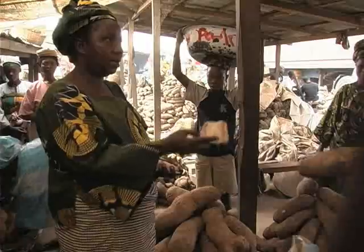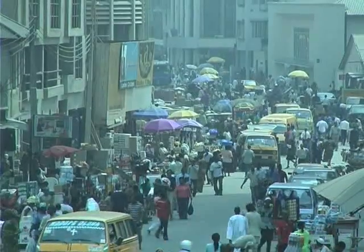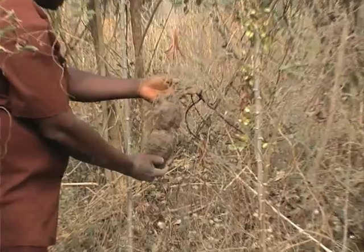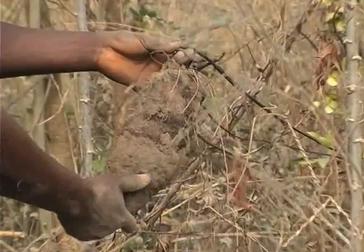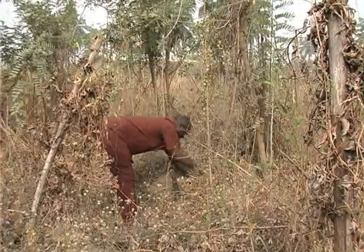Yam is a major staple food and source of income for over 60 million people in Africa. It has a major production constraint, as farmers often use leftover yam — mostly taken from diseased yams — as planting materials, thereby reducing yield.